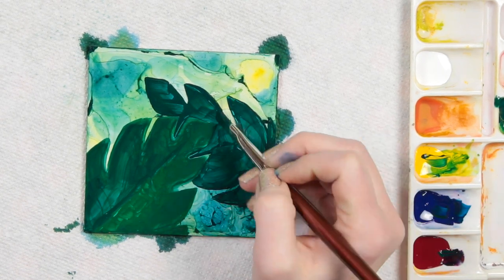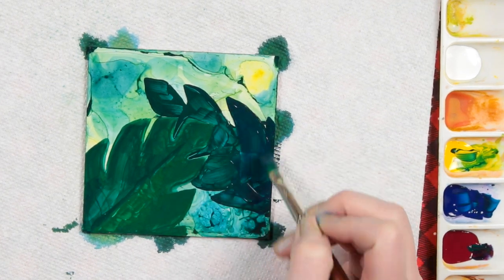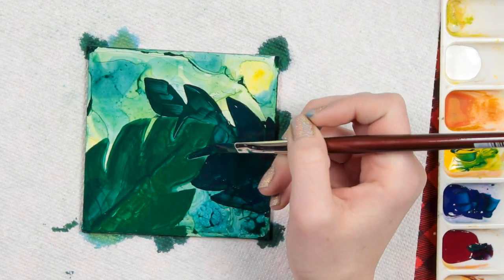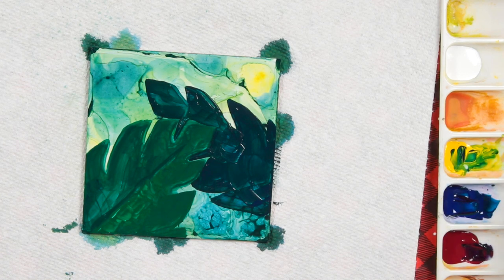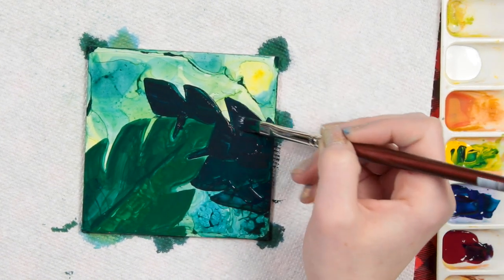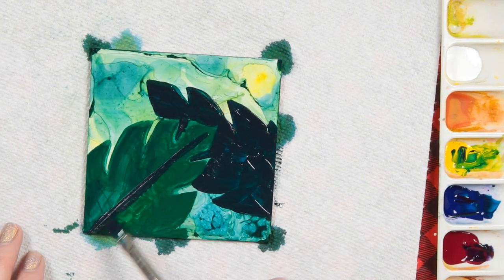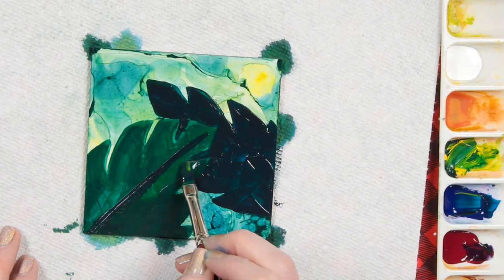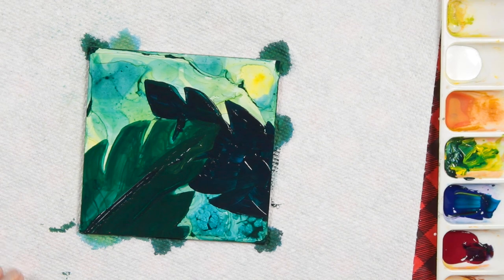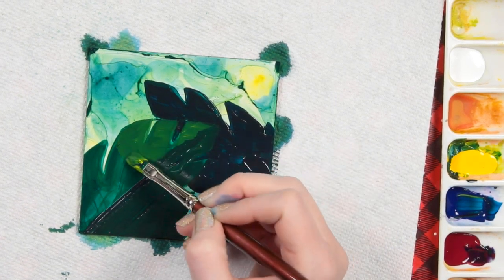I think it came out really cute — I was pretty happy with the overall look of how this little piece turned out. It was a great way to start getting used to the paints and seeing how they were going to flow. They are super fluid — as I said, they have the consistency of heavy cream, which is pretty accurate. They are pretty liquid on their own, and you can make them more liquid by adding water, but you don't even have to. You can use them as they are.